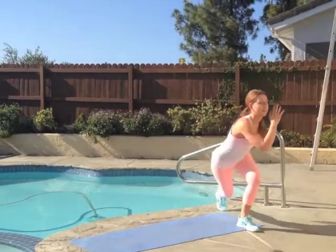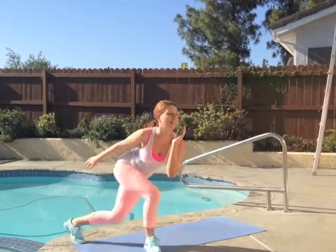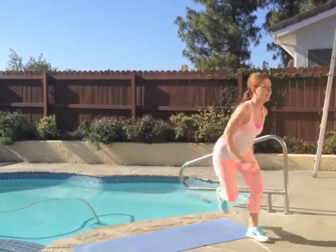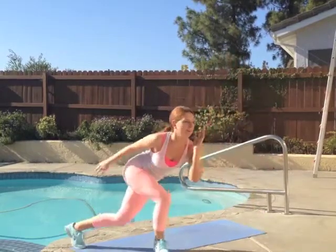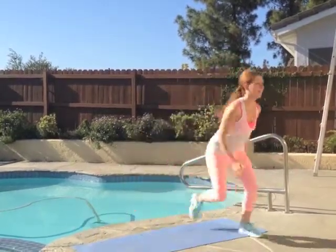You're going to keep your abs tucked in tight, your shoulders are back and down, your chest is up, your gaze is forward, and then you're really hopping as far as you can out to the side. If you want to pick up the pace or burn a little bit more calories, just increase your speed or increase the distance that you're jumping side to side.